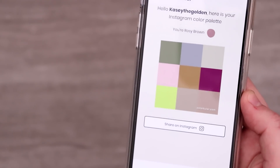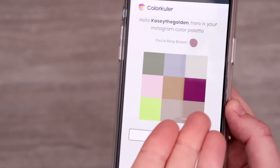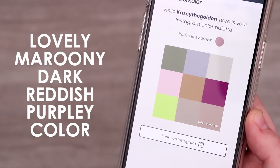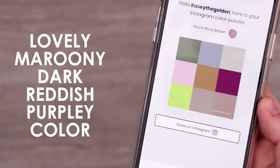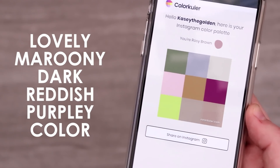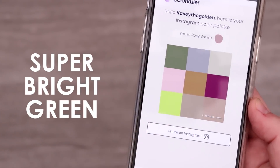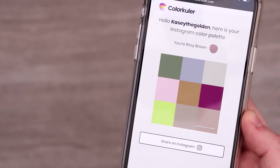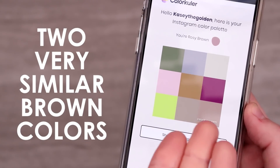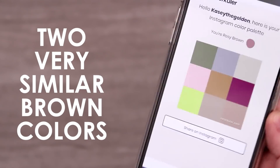Thankfully getting into some more colorful colors - we do have a light pink, a more yellowish brown color, and this lovely maroony dark reddish purpley color, which is really nice because a lot of these colors are either very light or mid-toned. So it's good to have this really dark color. We have this super bright green - I absolutely love that and it's definitely going to help add a pop of color to our illustration. Unfortunately, we end with two very similar brown colors, which is a little unfortunate, but maybe we can add them in a way that will be useful.